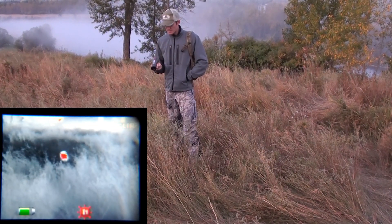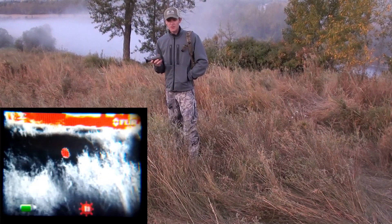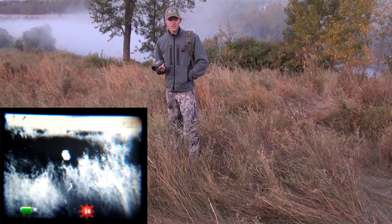The thing I like about this unit is it's not the weight of a set of binoculars or a spotting scope — it's more like a rangefinder. This can be an addition; it doesn't have to replace equipment in your pack.